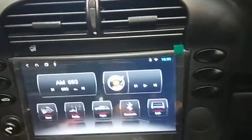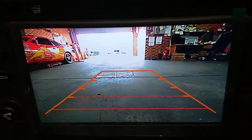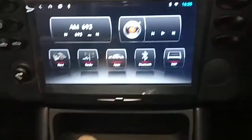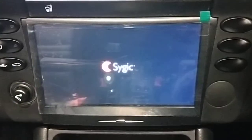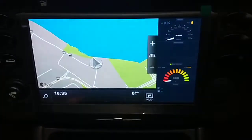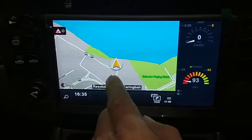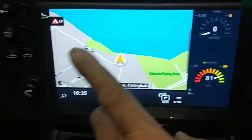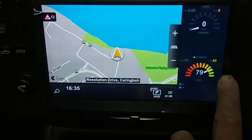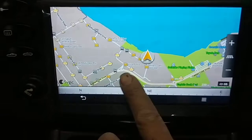There it is. Alright, reverse camera — the reverse camera is there. Okay, let's go to navigation. Navigation is working — that's where I am right now, just facing my big yard at my workshop. There's the water there. So there you go — let's get out of navigation.